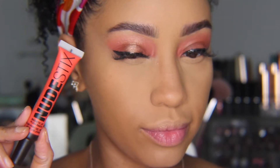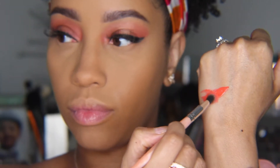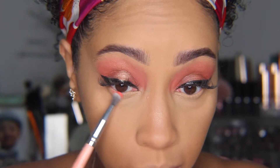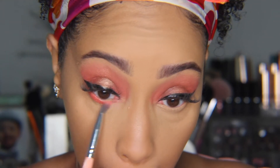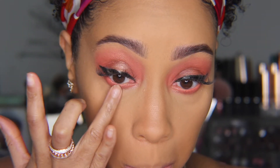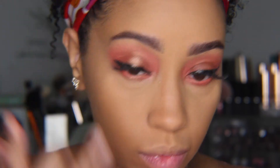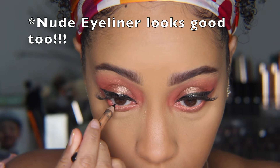Going back into the plush paint, I'm going to dab a little on the back of my hand and tap a thin fluffy brush onto it, then buff that onto my lower lash line, wiping off any excess. I'm going back into that shimmer shadow as well and adding that to the center of my lower lash line, mimicking the top. Then I'm going to take a black eye pencil and add that to my waterline.